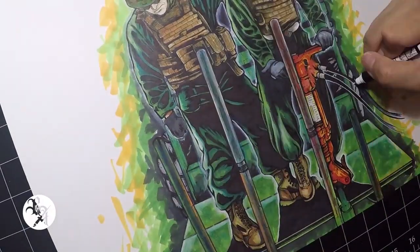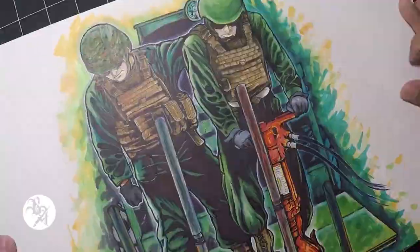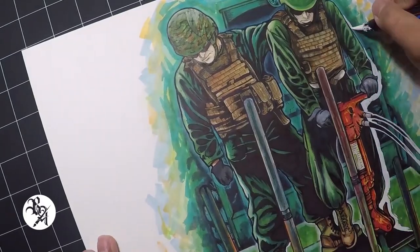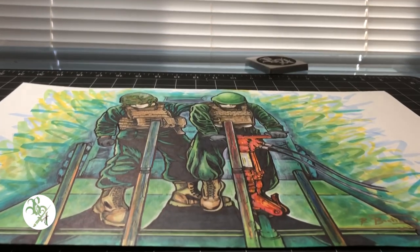As I got farther down into the background, I noticed that my subjects were starting to disappear, so I decided to draw white around them and use my blender marker to increase the opacity of the background, separating it from my subjects.